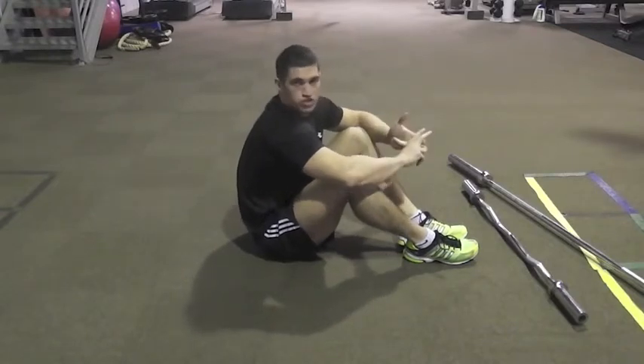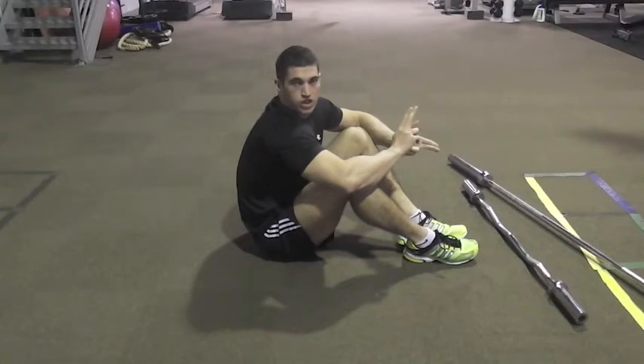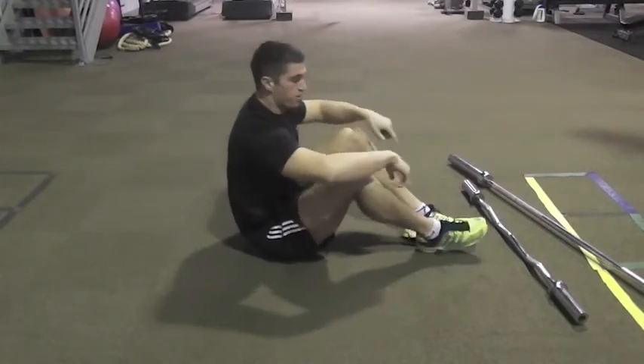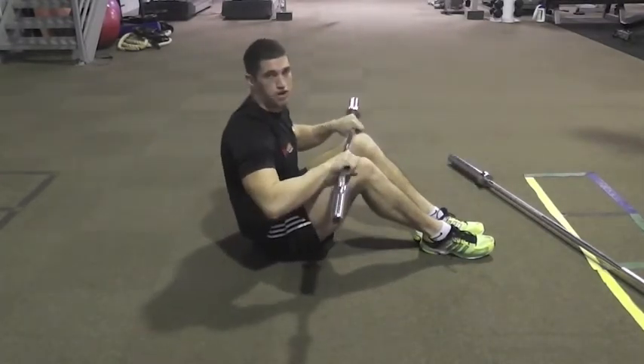Depending on your strength, if you're really strong through your core you might want to use an Olympic bar, but that's going to be really, really tough. If you're just trying to go for speed and really keep the heart rate up, then grab either an easy bar or just a shorter straight bar.